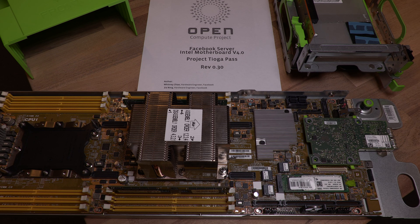Also new is that they're now using Facebook OpenBMC on this motherboard. This was previously used with storage devices and switches, but now it's also available on these servers. It's actually running on this server, so I might make a video later to show you OpenBMC.